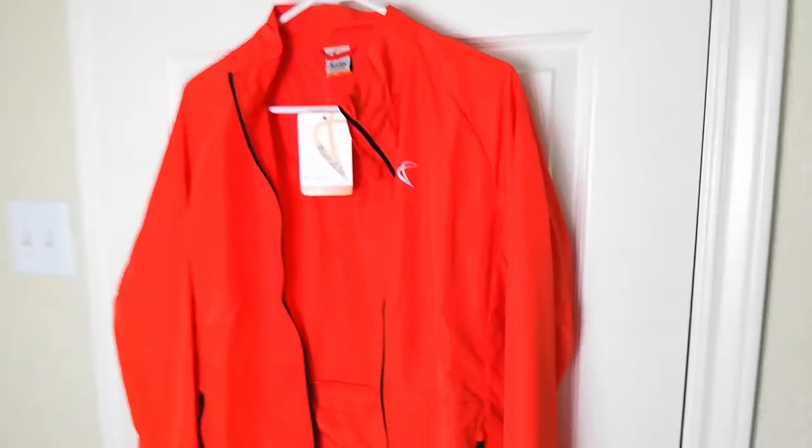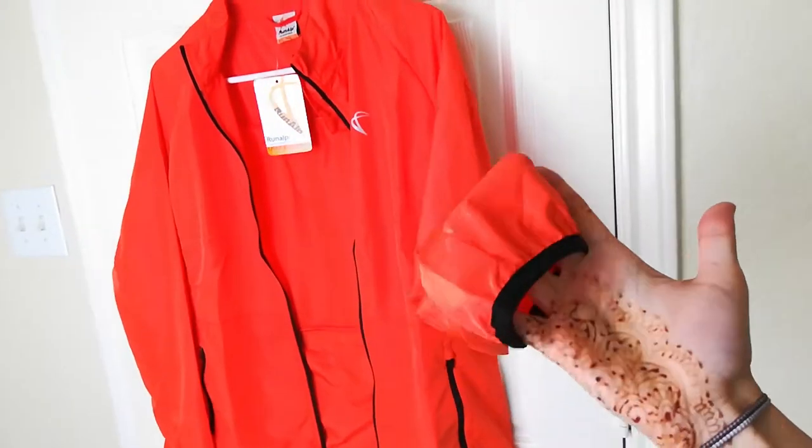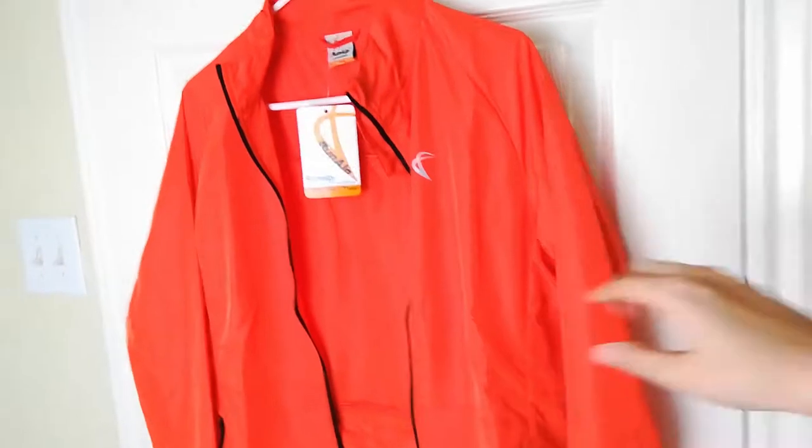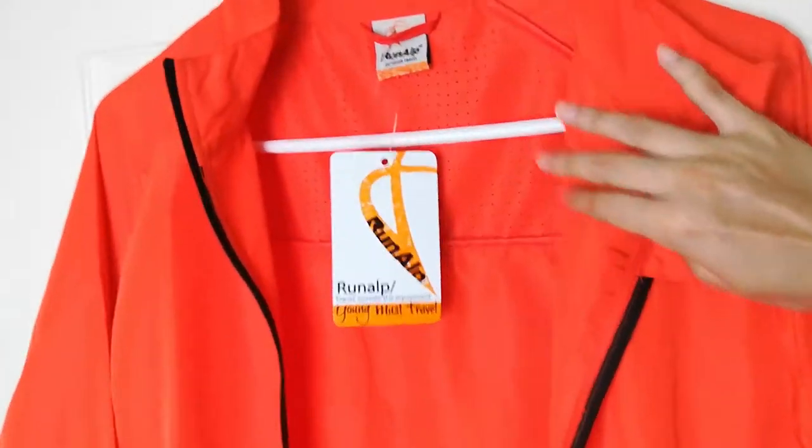Here's what it looks like when it's unfolded. The material is very lightweight. It feels really good and you can tell that the stitching is really great quality, and this jacket is very durable and I think it would last a long time.